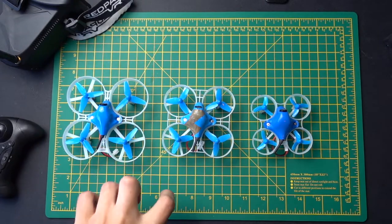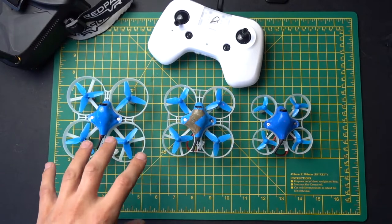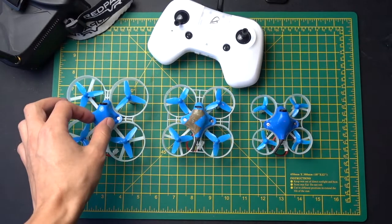All right guys, so I want to talk about the BetaFPV range. These are the main drones you can get from BetaFPV in terms of indoor-outdoor flyers.